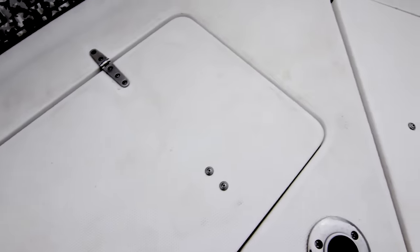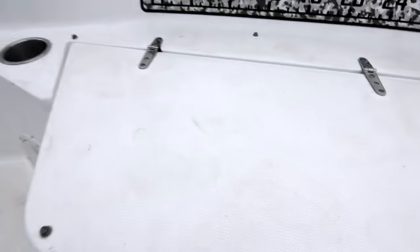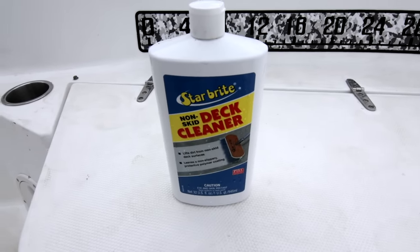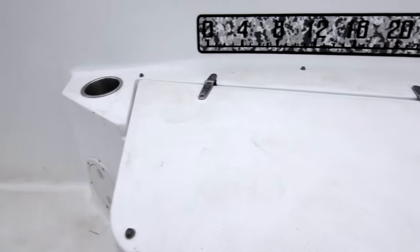I'm going to show you how to go from this to this. The deck is pretty dirty and this is just after a really quick trip. We were wade fishing for speckled trout, didn't even put any trout in the boat, released them all. Just walking on this thing made it dirty. This is what it looks like after about every trip. You can use Starbrite non-skid deck cleaner, which works great, but next trip it's gonna look like that again.